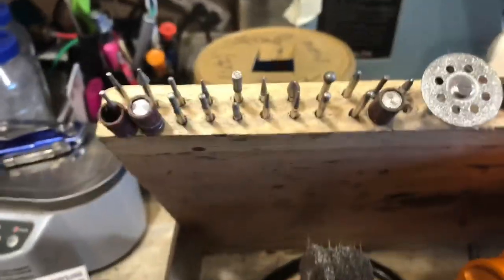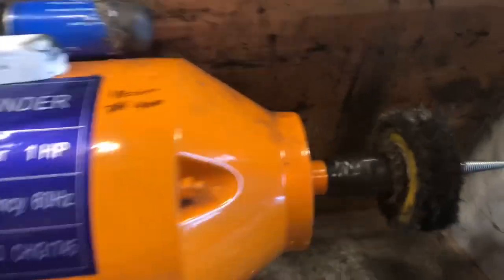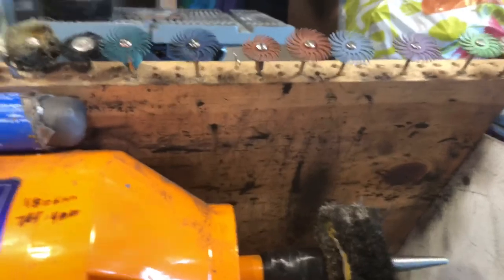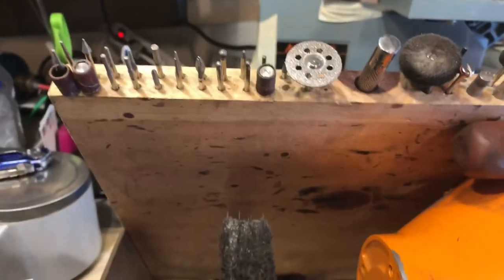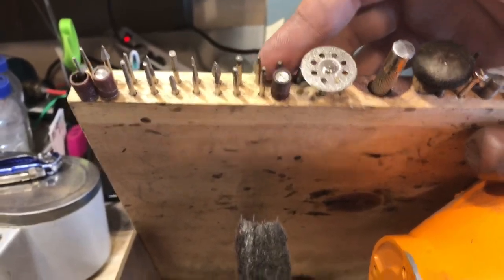I have my board here I made to kind of protect from the grindings and the buffing compound and stuff. It saves most of it, but I double it as a holder for all of my diamond bits.